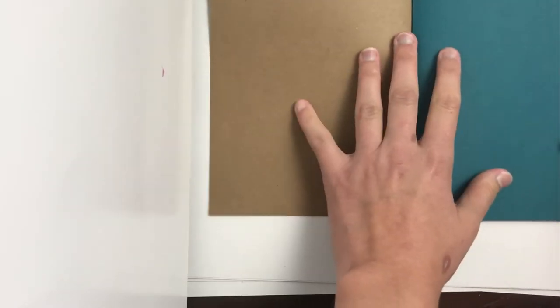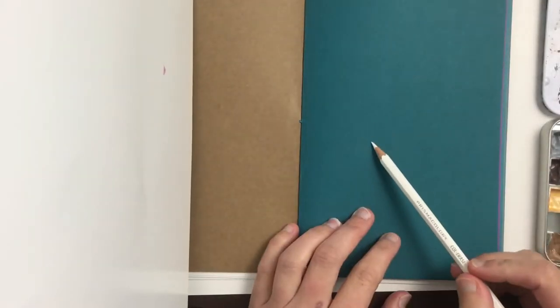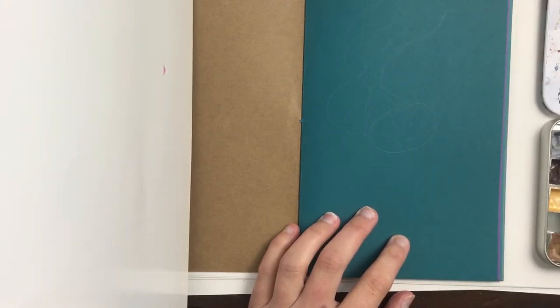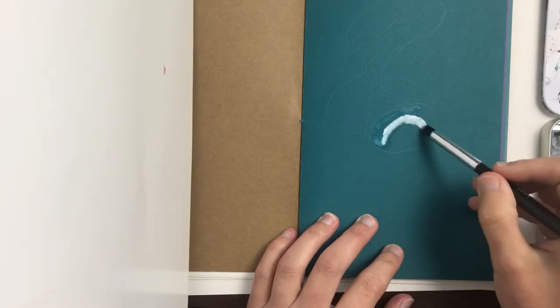I have these handmade sketchbooks made with different colors of cardstock, and on one of the pages I'm going to do a painting. This first part is a 15-minute art challenge. I've sped it up so the whole video won't just be about this. I paint everything in here within the 15-minute time limit.